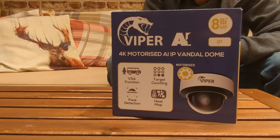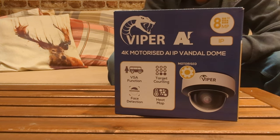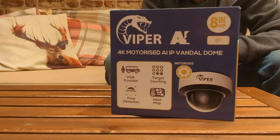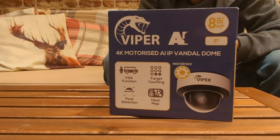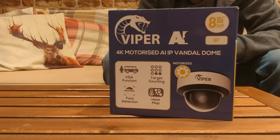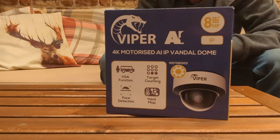Hi everyone, welcome to the channel. We've had our weekly delivery of stock and I've managed to grab one of the engineers before he clocks off for the day. One of the bits of kit out of the box is the Viper 4K motorized AI IP vandal dome camera. We are going to be installing this very soon — in the next week or so — for a local council in the Sussex area, to monitor a car park and playground area.